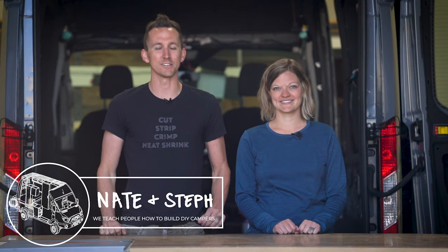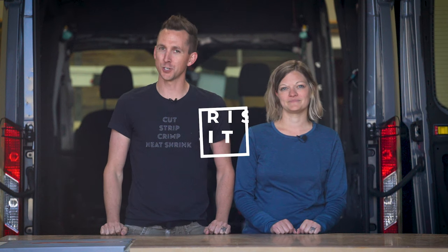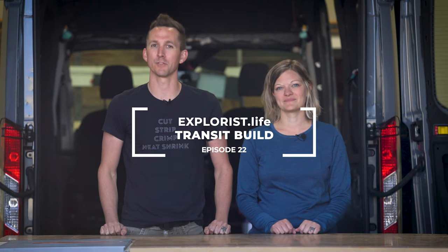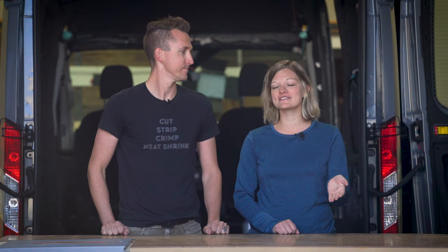Hey everybody, it's Nate and Seth from Explorers.life. We teach people how to build DIY campers. Welcome back to episode number 22 in our Ford Transit DIY Camper Van Build Series. In our last episode, we installed a 24-volt Nomatic air conditioner on the roof of our van. And in this episode, we're going to be installing a Max Air fan right in front of that air conditioner. So let's get started.